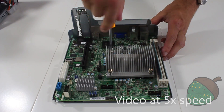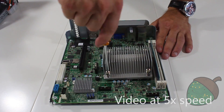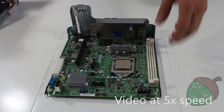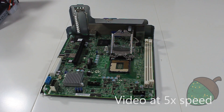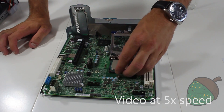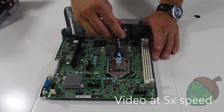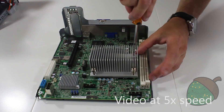To remove the CPU heatsink, simply undo the four screws. After cleaning the CPU and the heatsink, remove the memory stick to give us some more room. Remove the CPU and replace it with the new one. Apply a small amount of thermal paste, then replace the CPU heatsink and tighten the screws.